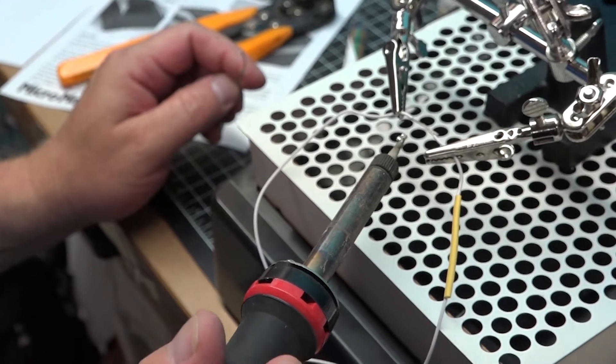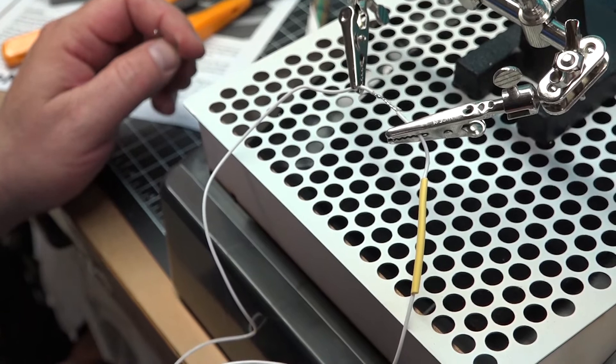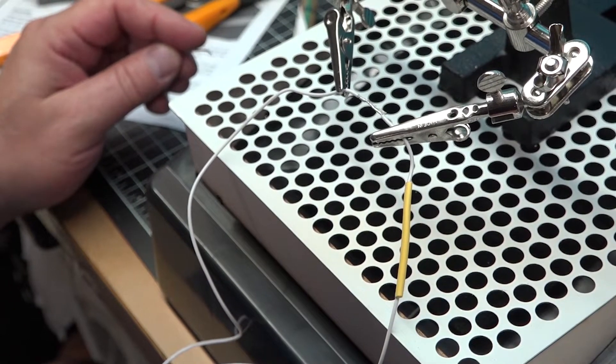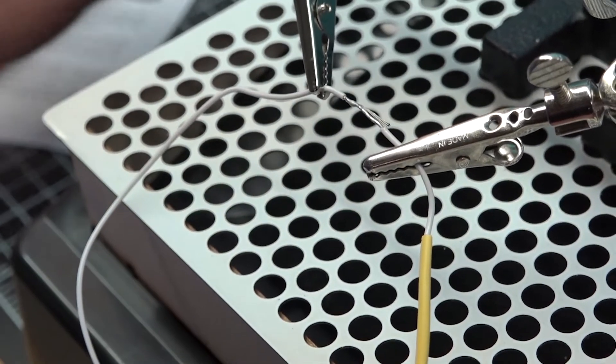I'm going to take my solder and tin the tip of my iron — Micromark sells many of those — and let that puddle sit there. Then you can see it go straight across following the flux, and it's already ready to be sealed with the heat shrink tubing.